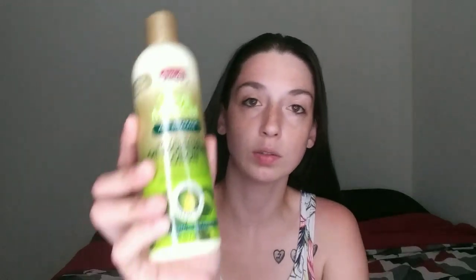If I want to add any moisture to my hair because it's feeling dry, or my scalp's feeling a little dry, I use anything that has any kind of oil in it — because it's really good for my hair. I don't use a lot, just a little dab.